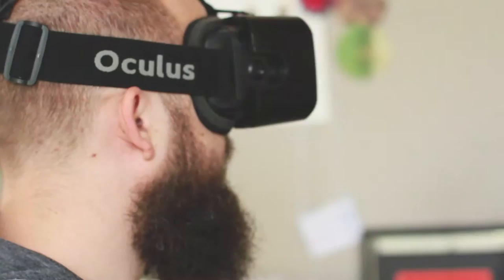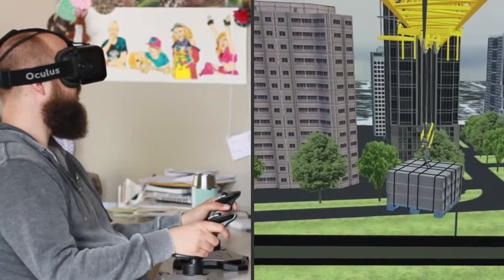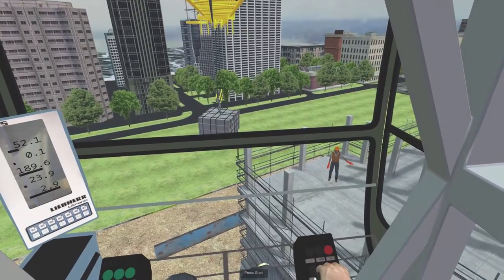One learner operates the tower crane. They can rotate the crane, move the hook along the jib arm, and lower and raise the hook to pick up a load. The on-screen computer computes realistic hook height and crane rotation data.